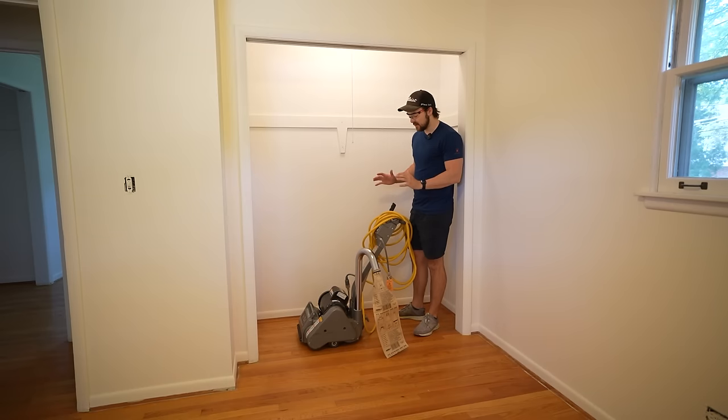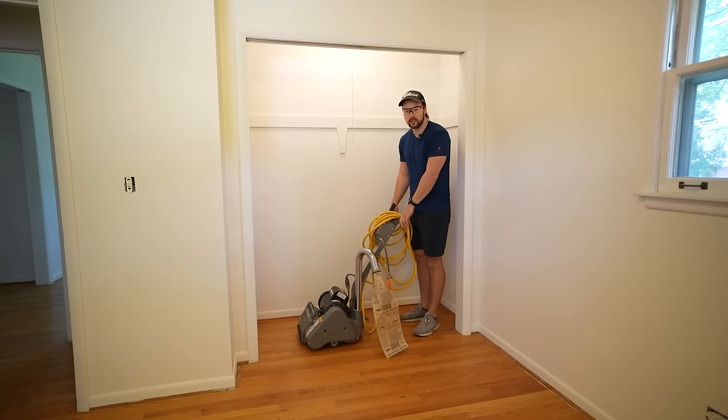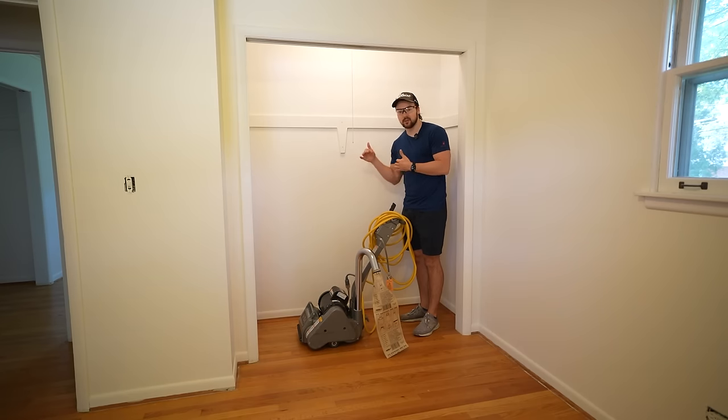I've never used a machine like this before, and when I rented it, everything I've read online says you need to be extremely careful because if you hold it in one spot for too long it will completely damage your hardwood because of how abrasive it is. So we're going to start in this small closet here so that if I do screw up, it's probably not going to be visible at the end of the day.